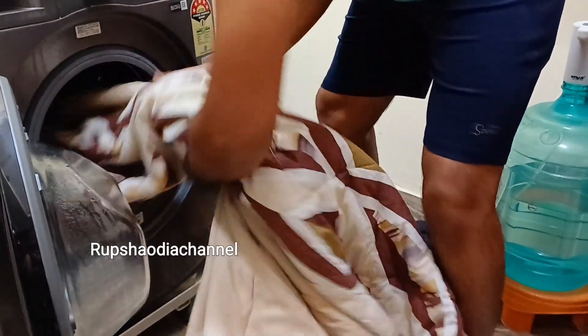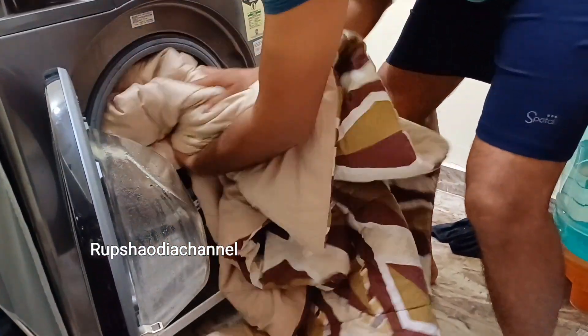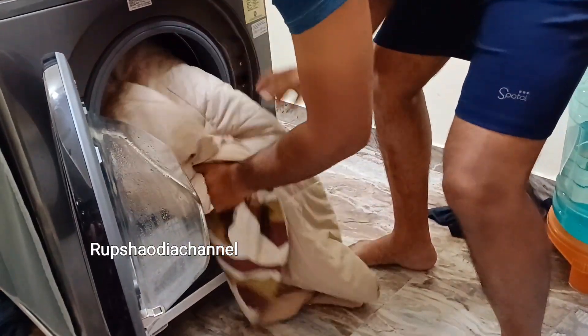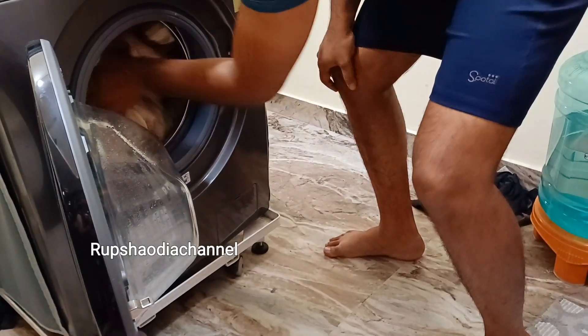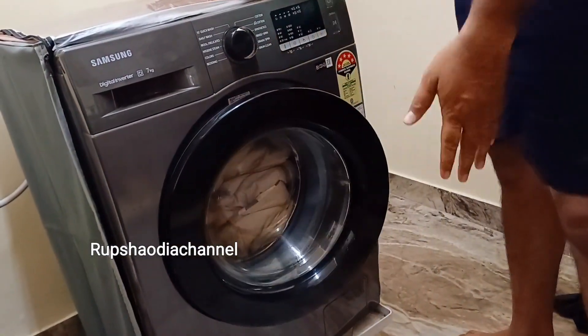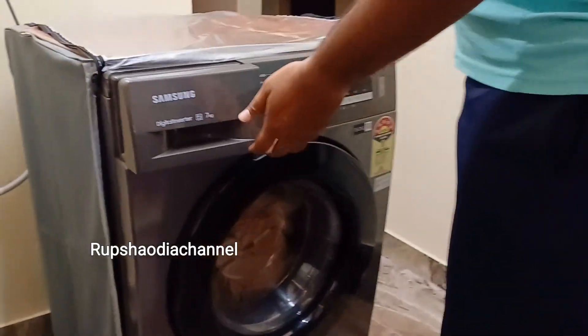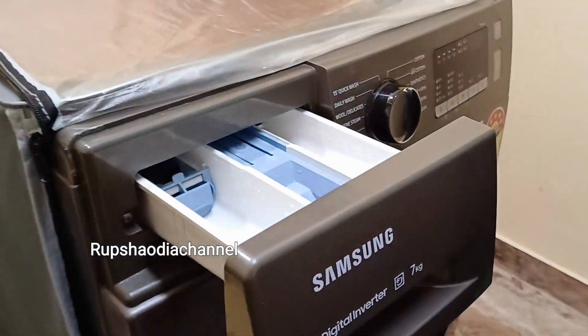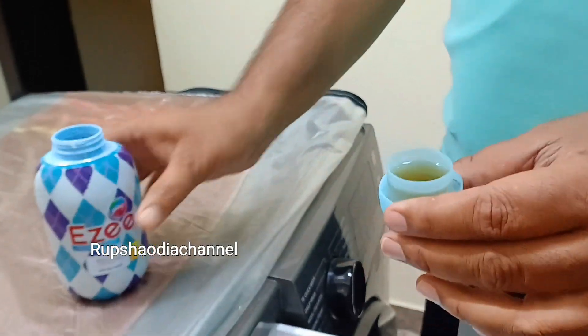We have 7 kg which is good for our washing machine. We have to put our 7 kg load. We have to keep our front blanket — the water will be added.